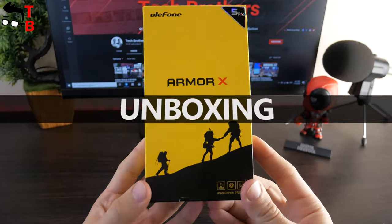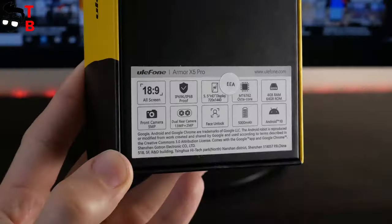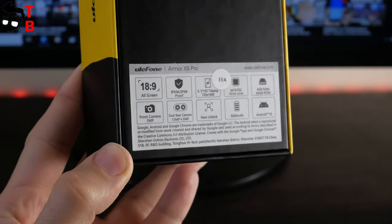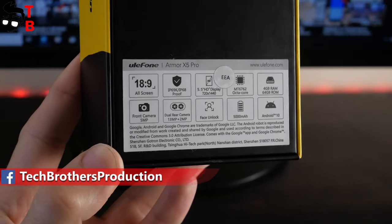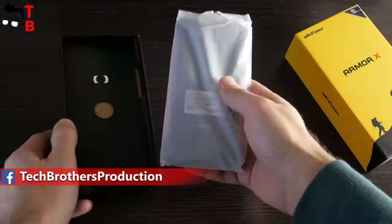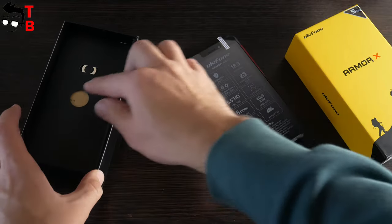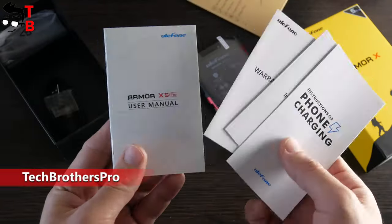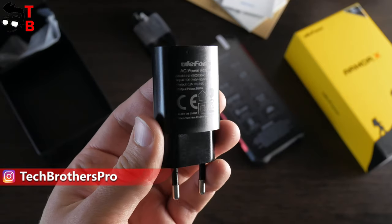Ulefone Armor X5 Pro is a rugged phone, so you can see a rugged design on the front of the box. On the back, you can read the main features of the smartphone, such as 18 by 9 aspect ratio, IP69K and IP68 standards, 5.5-inch HD display and others. Ulefone Armor X5 Pro has a standard package contents for rugged phones. Inside the box, there is the smartphone itself, a protective screen glass, user manual and other documentation, charger and microUSB cable.